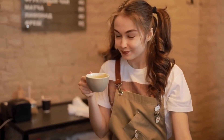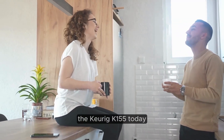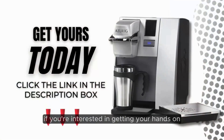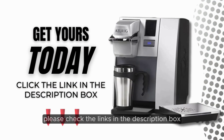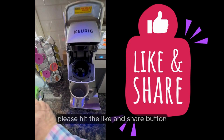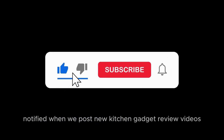So why wait? Treat yourself to the ultimate coffee experience with the Keurig K-155 today and say hello to a brighter, more caffeinated future. If you're interested in getting your hands on the Keurig K-155, please check the links in the description box. If you found this review useful, please hit the like and share button and don't forget to subscribe to our channel to be notified when we post new kitchen gadget review videos.